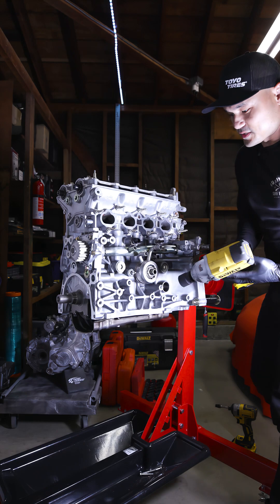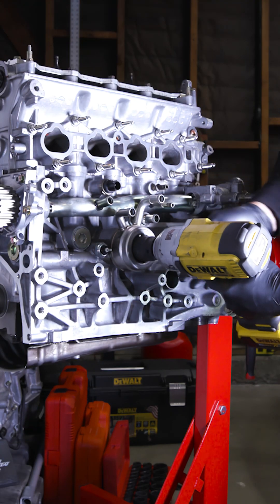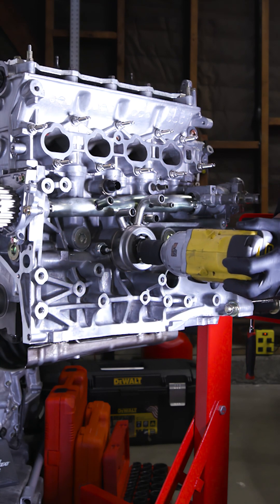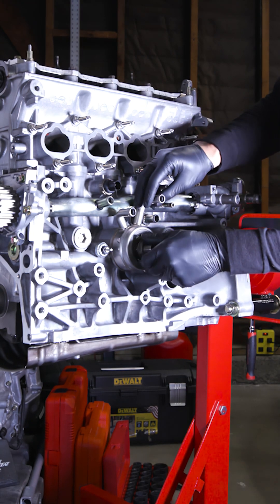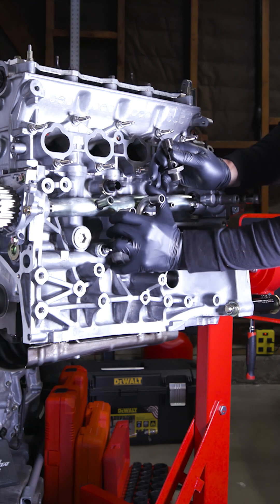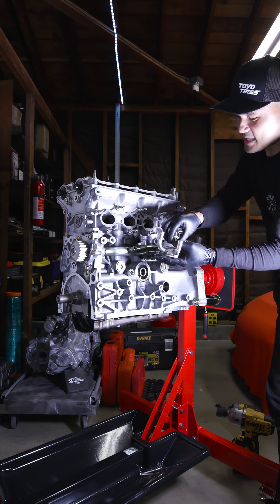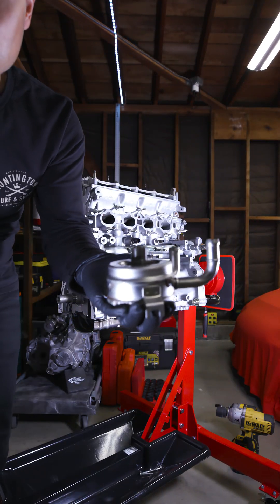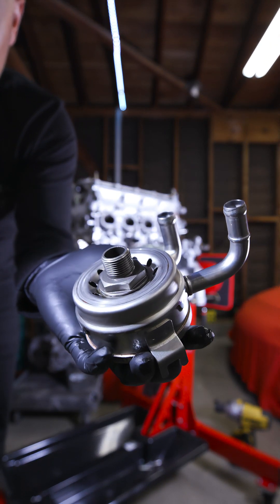Let me just go over this way so you guys can see. Make sure it's spinning the right way. I think this is a 30 millimeter socket. Some cars actually don't have this, so I could possibly sell this to someone who needs it. This guy is just a little sandwich plate. This is the original oil cooler for the Integra Type R.